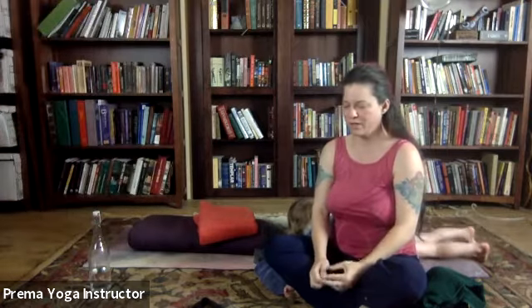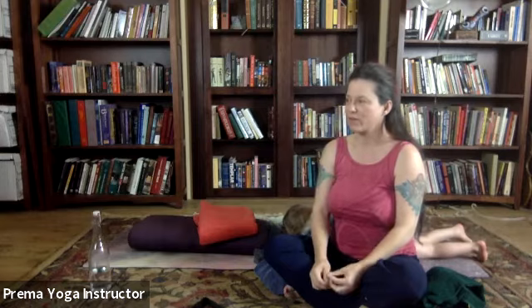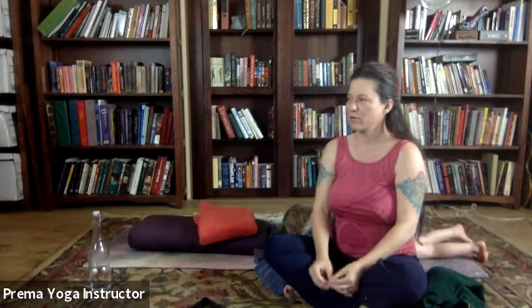Now we're gonna do a practice called yoga nidra, where we go through the body and systematically relax different parts. The way that I like to do it is locate the body part on the inhale, and then relax the body part on the exhale.